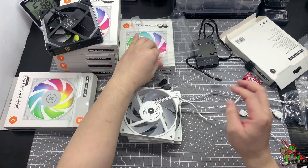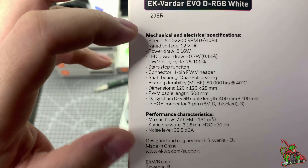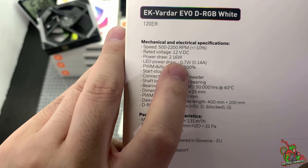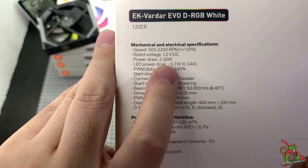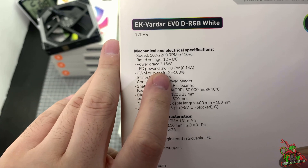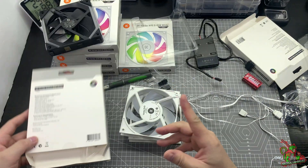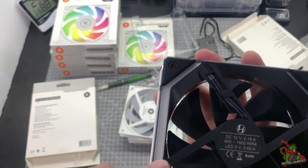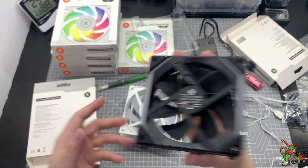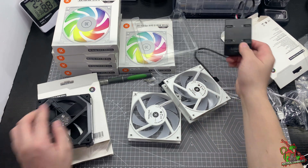And for the EK Verda itself, on the specification, the power load on the fan is in fact 2.16 watt, which converts to 0.18 ampere — just nice. And the ARGB draw is actually 0.14 ampere. So 0.14 per fan compared to the SL120's 0.65 — you can use it, it's safe to use. So I can actually daisy chain three of these fans together and plug them onto one of the units here.